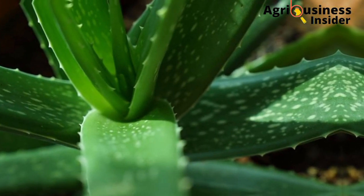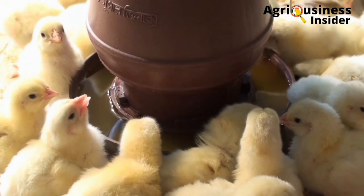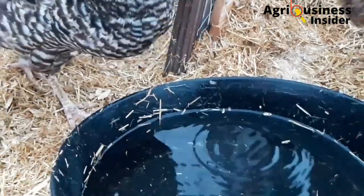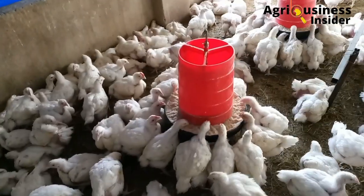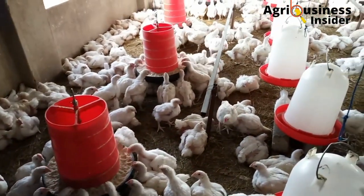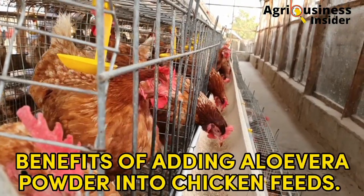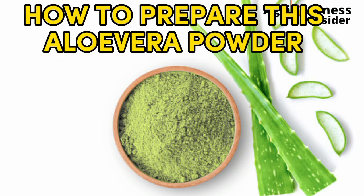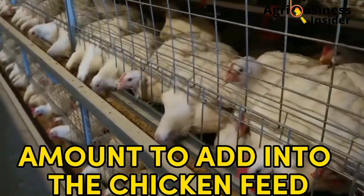Aloe vera is one of the most important herbs used as a treatment for many illnesses in chickens. In this channel we have made an effort to let you know how to add aloe vera into the water of our chickens, but did you know that aloe vera can be used as a supplement in chicken feed as a powder? In today's video I am going to discuss the benefits of adding aloe vera powder in chicken feeds, how to prepare this aloe vera powder, and the exact amount to add into the chicken feeds.